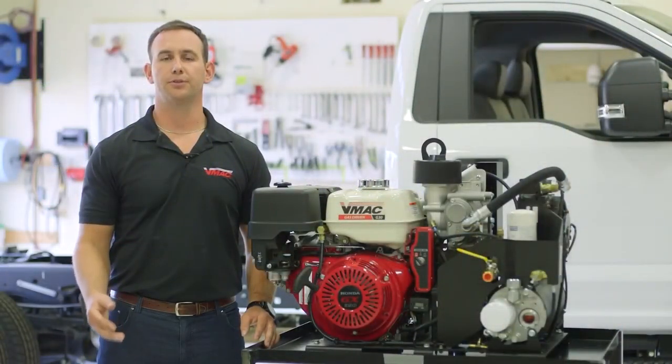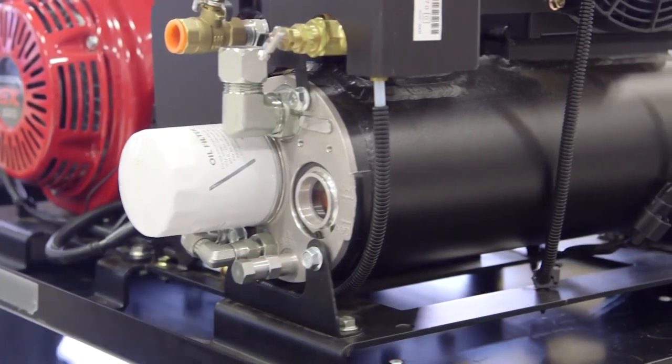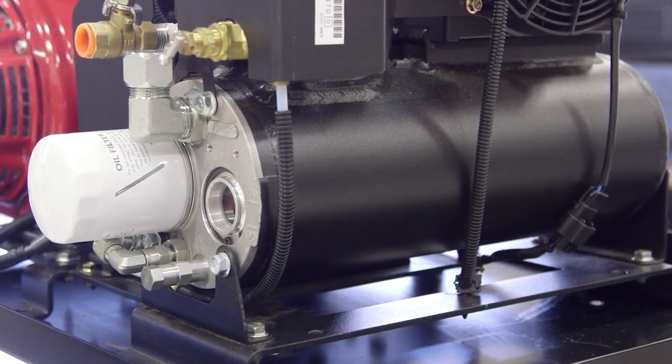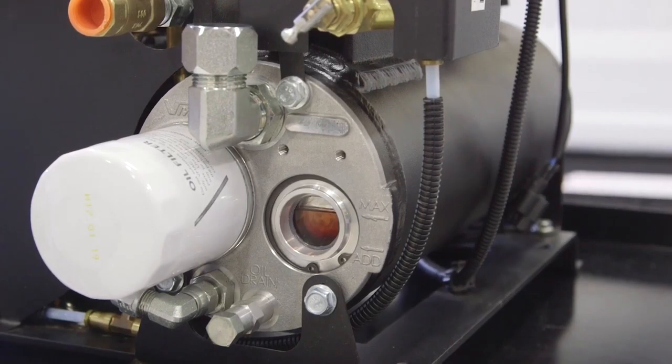A key component to the rotary screw system is the integrated air oil separator and air oil cooler called the WASP tank. WASP stands for Waste Heat Air Separation Package. This WASP tank is a patented design from VMAC that not only separates the air from the oil, but also acts as an oil and air cooler.